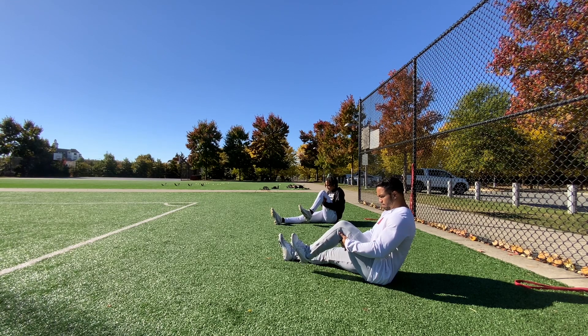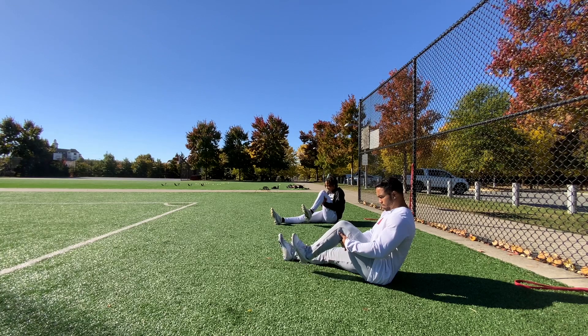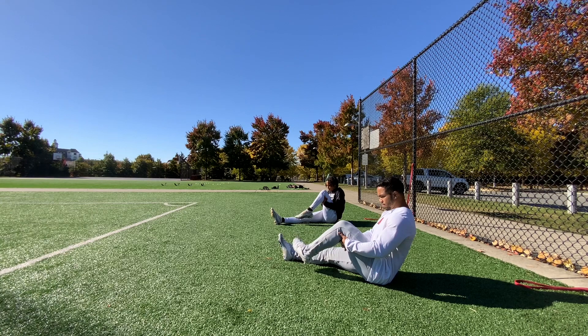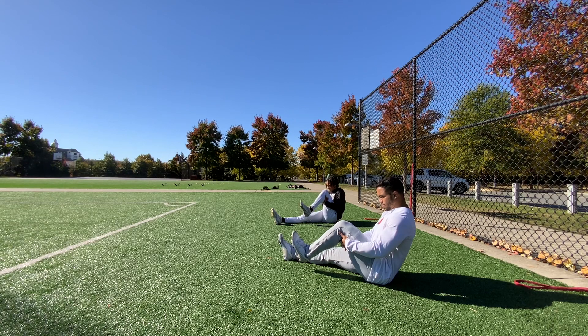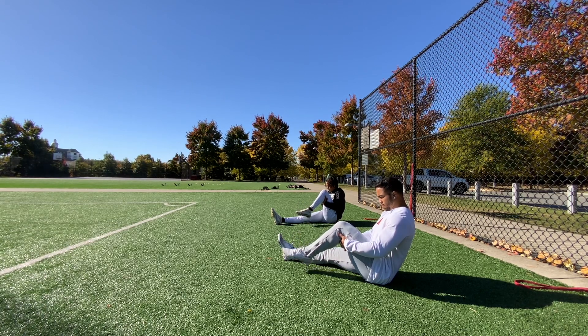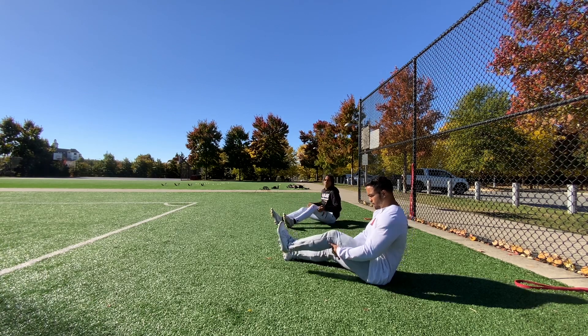Go, 5, 4, 3, 2, 1, hold. Go, 5, 4, 3, 2, 1, hold. Get that toe up! Go, 5, 4, 3, 2, 1. Push it, let's go!